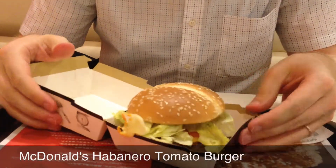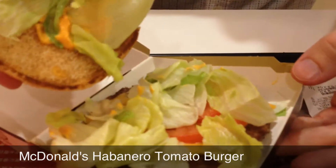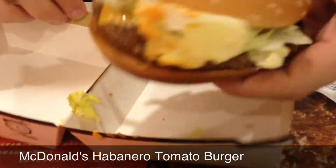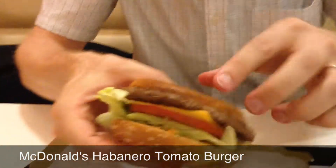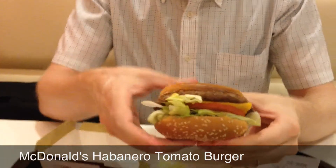Welcome back. The other burger we have today for you is the habanero tomato burger. And you can't really see it, but you can see there's some sauce — a very small amount, apparently. But you've got the tomato. A pretty big burger. And on the bottom we've got more sauce. This is a habanero sauce, so it should be a little spicy.